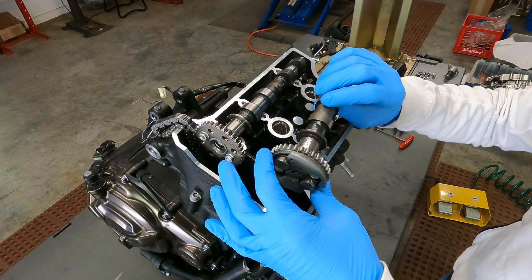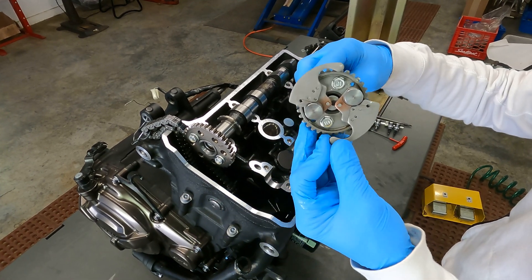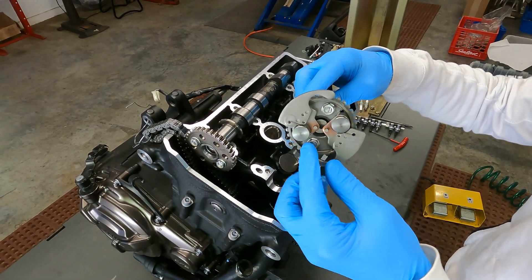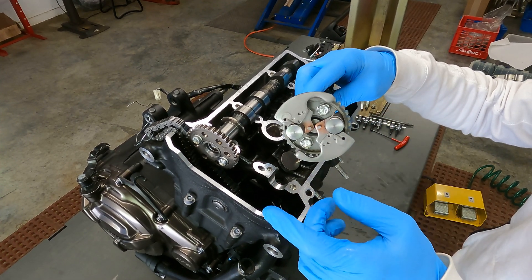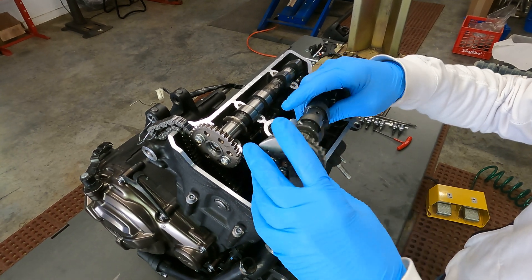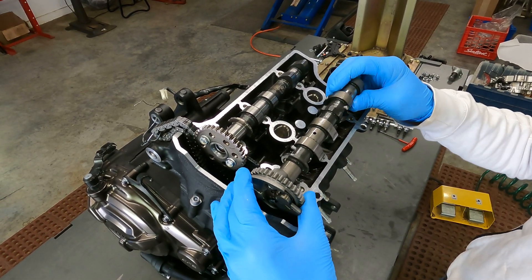If you ever have trouble with this system, typically what will happen is the pin will stay out, or the opposite — it'll be stuck in. Usually it's some kind of issue with the springs or the internal mechanisms. Some are serviceable, some aren't — but that's a basic rundown of how this system works and what it does.